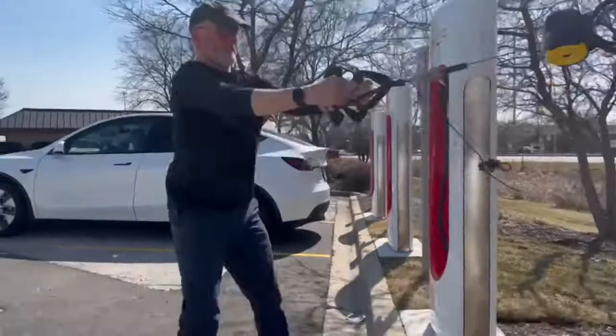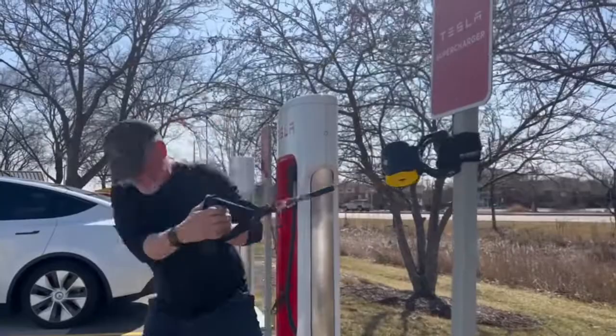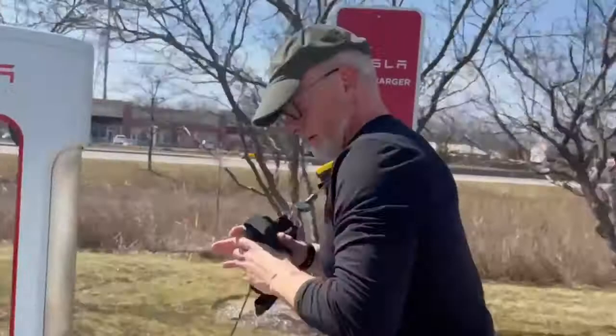I'll do 10 reps of that, and now I'm going to do a little bit of ab workout pulling to the side. I'm going to switch sides.